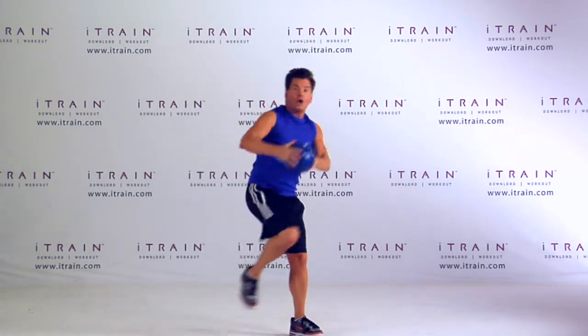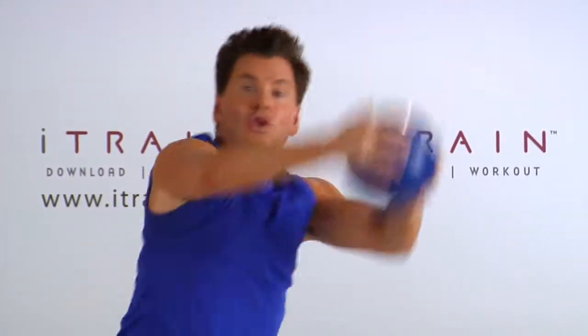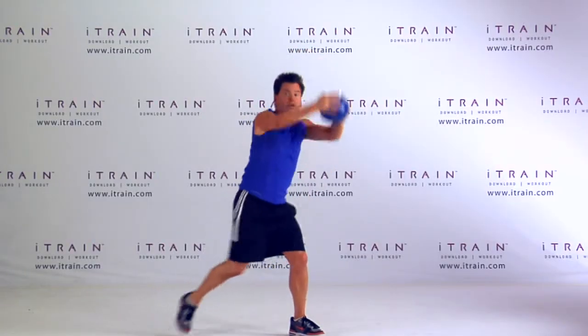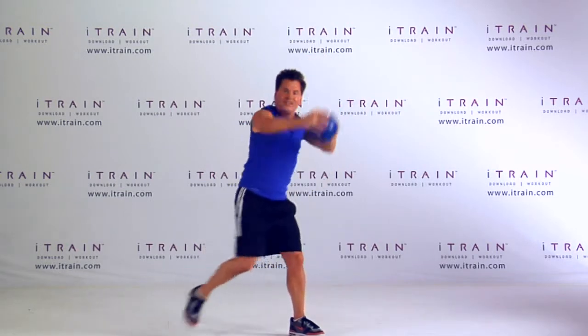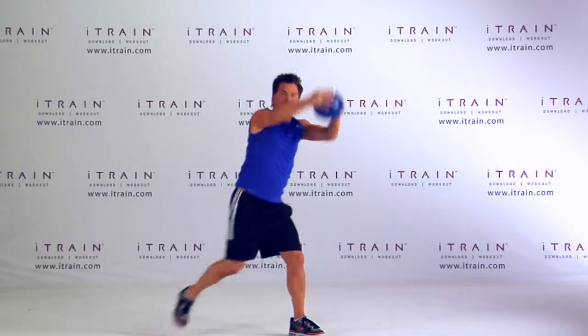Now I want you to pull across the body — cross, and cross. Using those obliques, tapering up the waist. Cross. Give me eight more here — eight, seven, six, five, four, three, two.